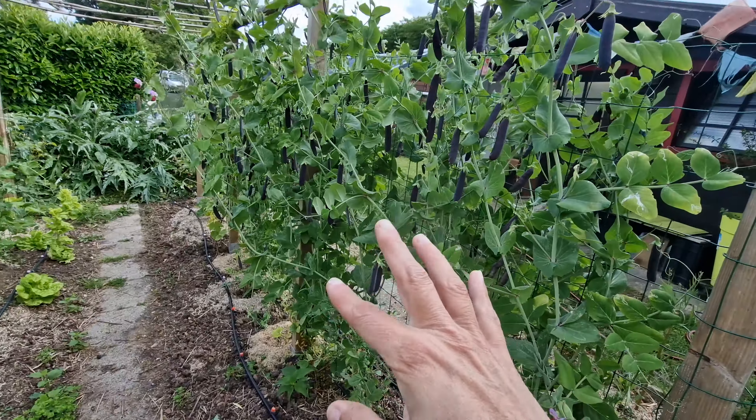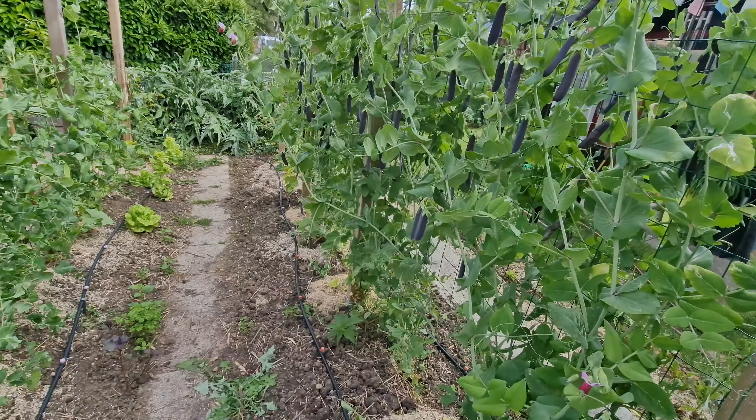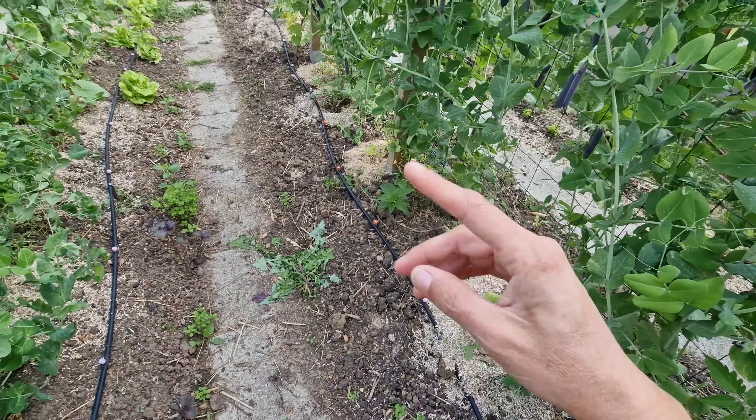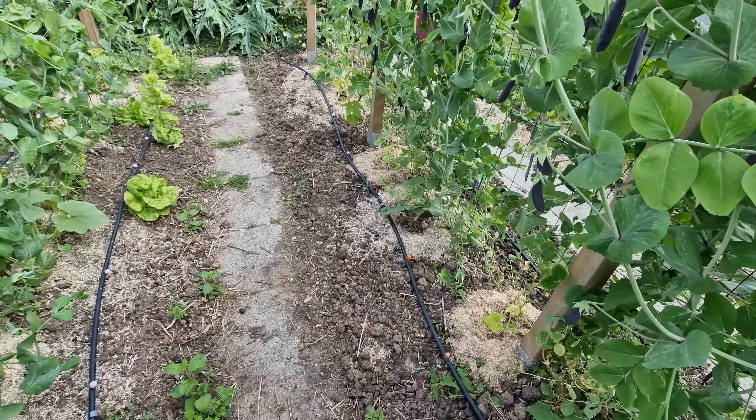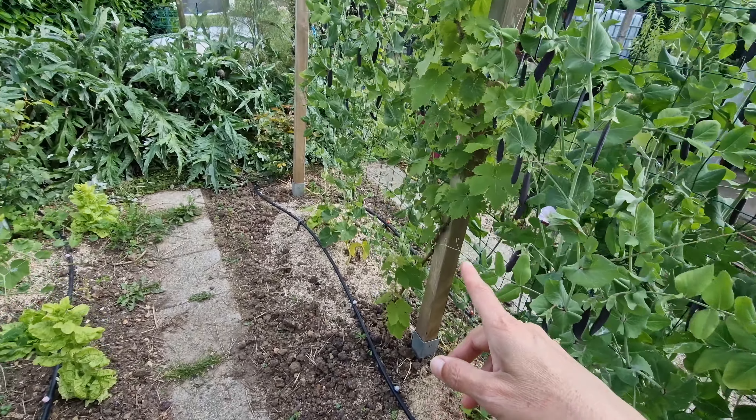C'est plutôt en juillet-août où je vais commencer à faire les choux, ou peut-être fin juin si je veux en avoir un peu plus tôt. Mais ça dépend vraiment de la saison, parce que si elle est très chaude, ça monte très vite. Il y a des altises, il faut les protéger, c'est un peu fastidieux.